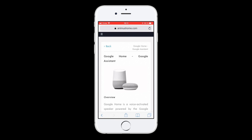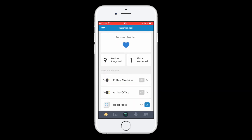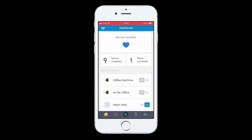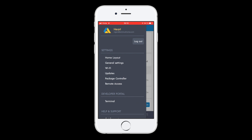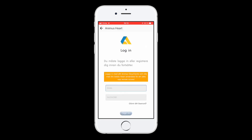Let's start by entering the Animus Home app. Here I have a few devices on RF 433 MHz and also some Z-Wave devices that I would like to control with the Google Assistant. To use this integration you have to have remote access enabled. To do so, go into the settings, then remote access and enable remote access. Now add your Animus web account to gain access to your Animus Heart remotely.